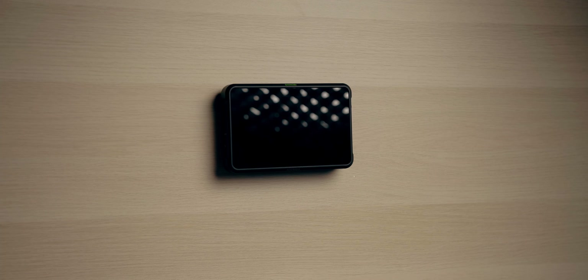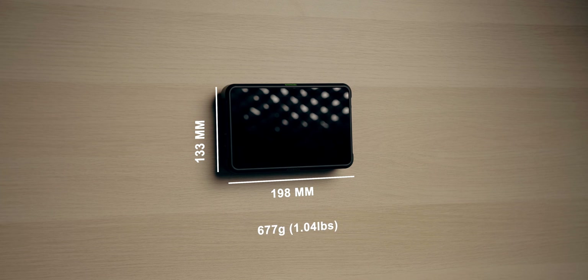With this monitor you can actually store 8 LUTs internally, and if you want more, there's an SD card slot where you can have as many LUTs as you could ever want. The monitor comes in at 198 x 133 x 39 mm in size and weighs about 677 grams, or 1.04 pounds, without batteries.